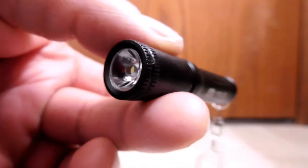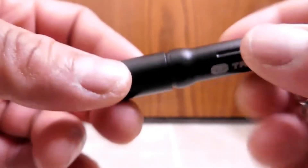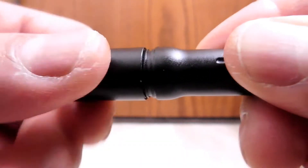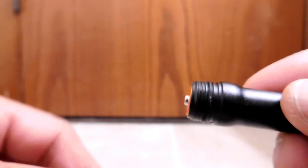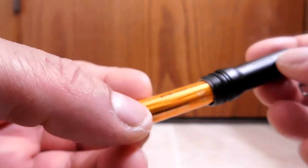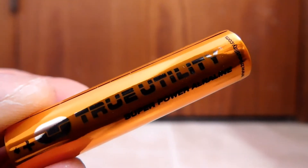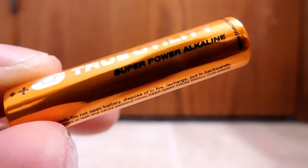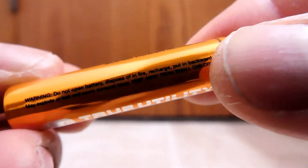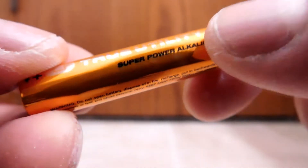Now let's look at the actual bulb. There's your bulb — it is in the reflector cup. To open it, I'm going to twist in the way that increases that gap. There goes the bulb on the front of it. Inside we have the AAA battery that they did provide. The AAA battery actually says True Utility on it, which is kind of unexpected. It is a super power alkaline. I'm not sure if they actually make their own batteries or if this is just a battery that they went ahead and put their name on, but either way, that's a pretty cool touch.